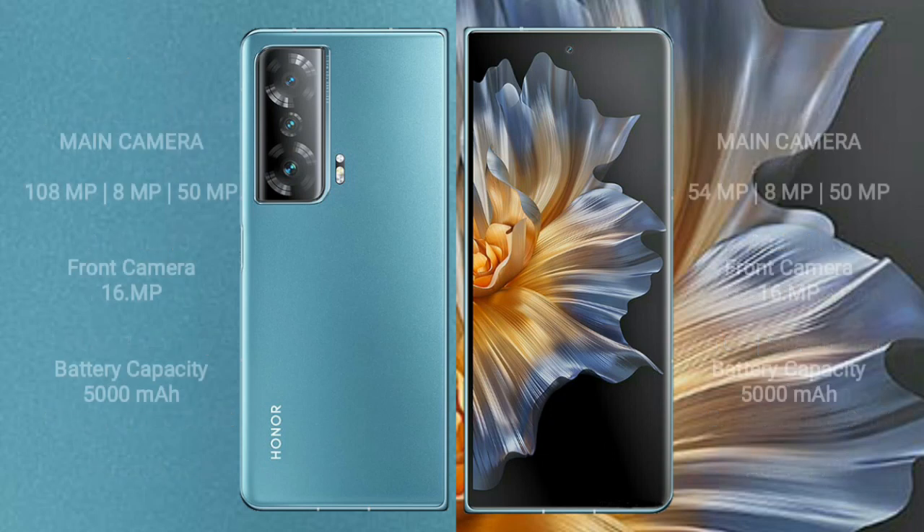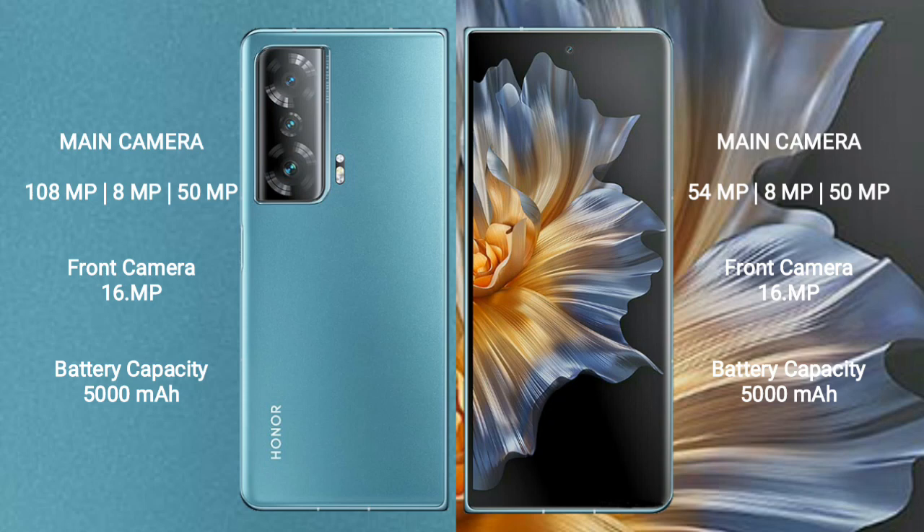Honor Magic V2 has a rear triple camera setup: 108 megapixel plus 8 megapixel plus 50 megapixel, and a 16 megapixel front camera. Honor Magic VS has a rear triple camera setup: 54 megapixel plus 8 megapixel plus 50 megapixel, and a 16 megapixel front camera.